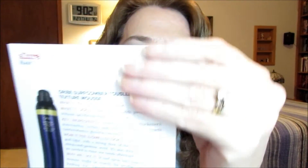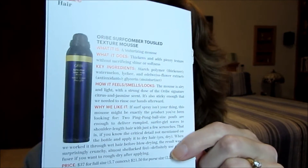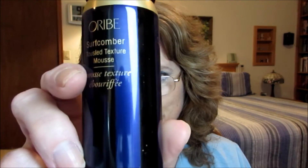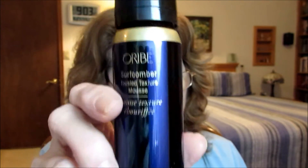This is from the Sample Society box for August, and it's a really good size sample. The full purse size is $21.50 for 2.2 ounces — and this is the purse size, so this is $21.50 worth of this hair product.